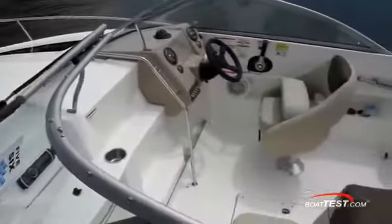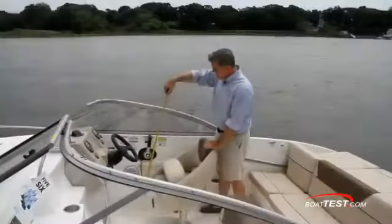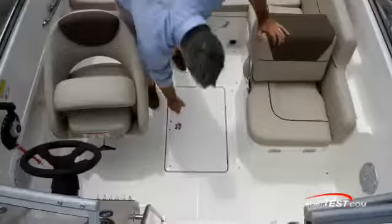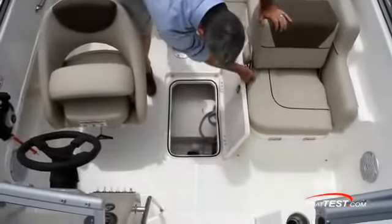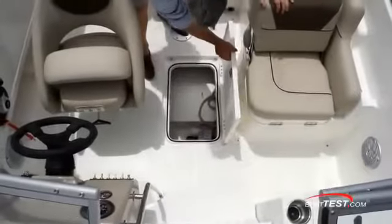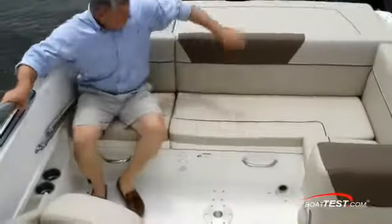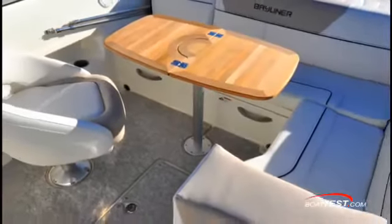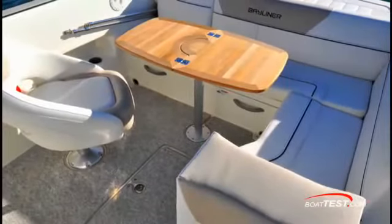Once back at the dock, we took a look at the cockpit. We have an average cockpit depth of 33 inches. Storage is somewhat limited — it does go back 3 feet, but the depth is only 8 inches. The bench seat in the stern wraps around, and an optional table can be installed that makes it pleasant for cocktails at sundown or a picnic during the day.